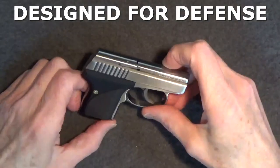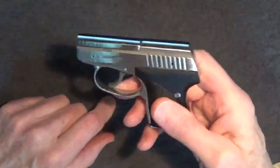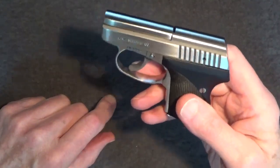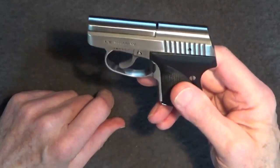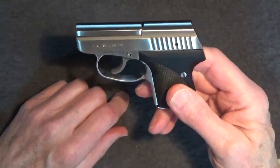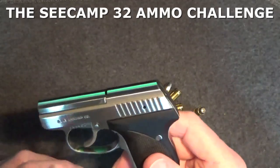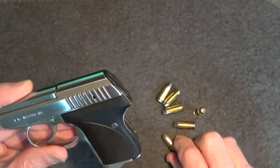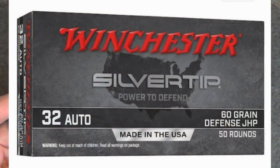It doesn't seem like a big deal today to say that the Seecamp pistols were specifically designed for defense. Built for concealment, without sights, and with only an 11.5-pound double-action only trigger pull for its safety, Seecamp pistols are decidedly not target or sporting guns. But back when the first Seecamps were being produced, to say their purpose was specifically for defense against other humans was really unorthodox. Most manufacturers of small arms would only suggest their guns were for target or sporting purposes. Seecamp was unique because they were up front with the design purpose. The Seecamp .32 pistol was designed around the only hollow point .32 ammunition at the time, the Winchester Silver Tip .32. If you have a Seecamp .32, you know that this gun will fail to cycle anything else with only a few exceptions.